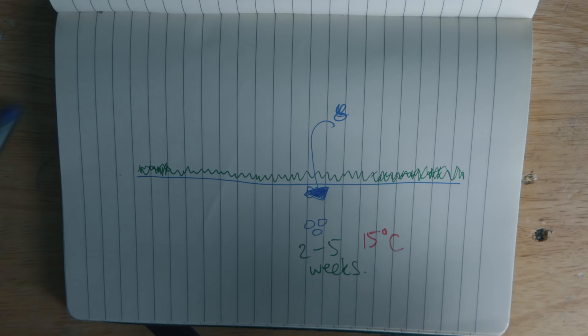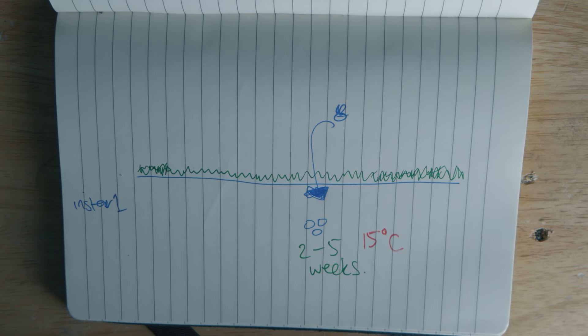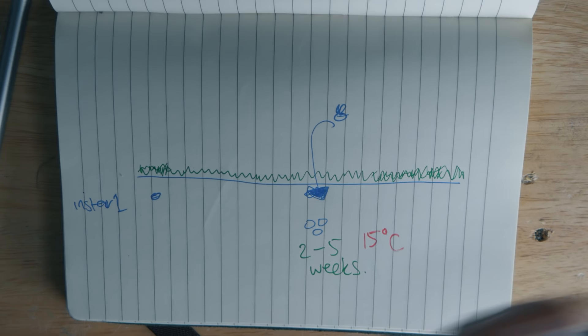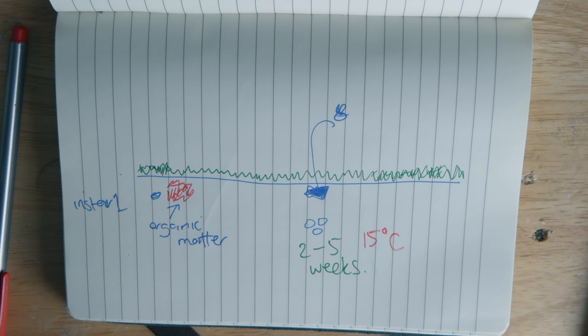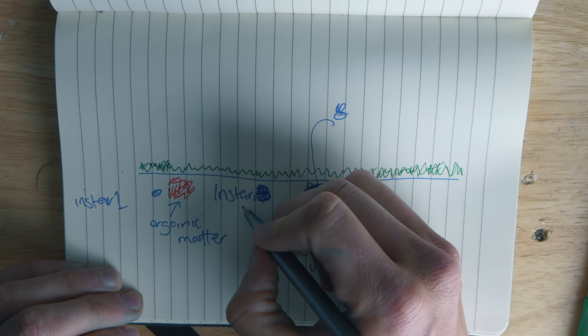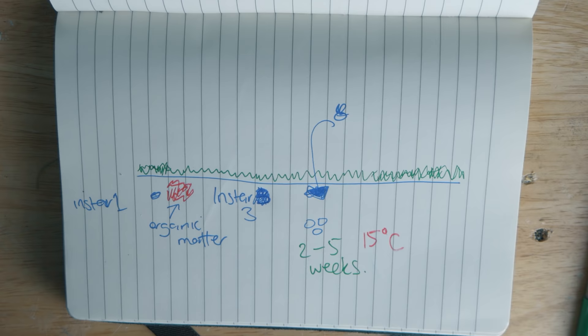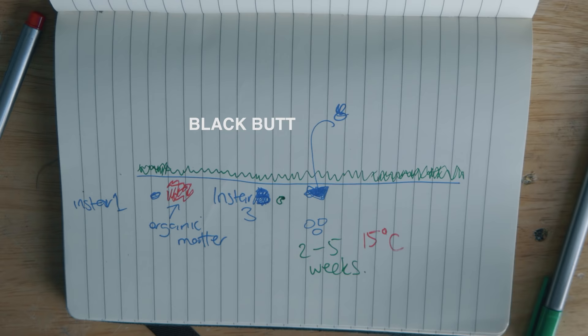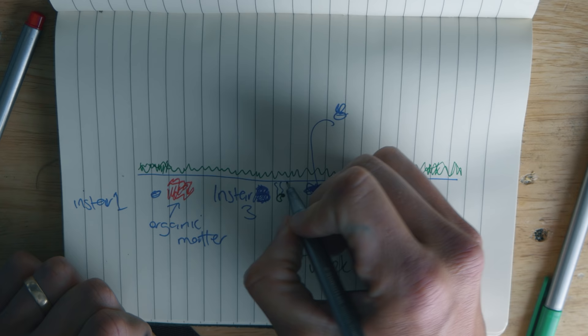They basically have a couple of instars — instars are just their growth stages. When they're born, they're at instar one, just little grubs in the ground feeding on organic matter. Once you hit the third instar they're a little bit bigger, getting towards 15 to 20 millimeters in size. They're like a little C-shaped grub with a black head, sitting in the soil feeding on your root zone, which is when you start to see a bit of damage.